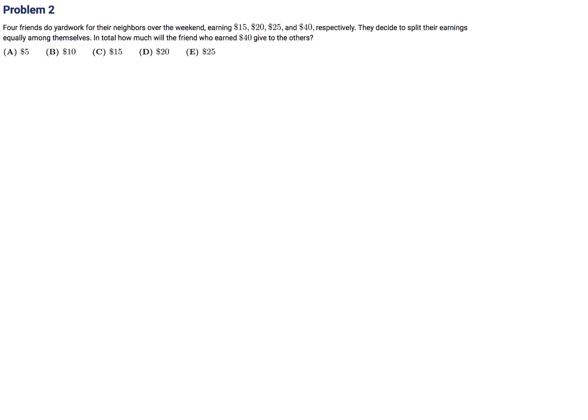Four friends do yard work for their neighbors over the weekend, earning 15, 20, 25, and 40 dollars respectively. They decide to split their earnings equally among themselves. How much will the friend who earned 40 dollars give to the others?